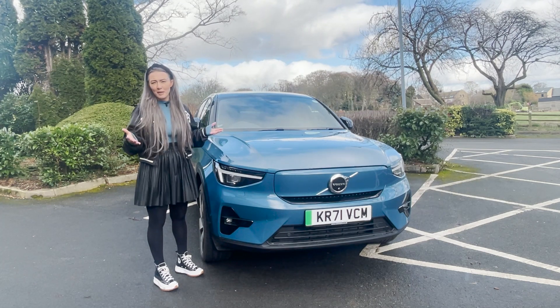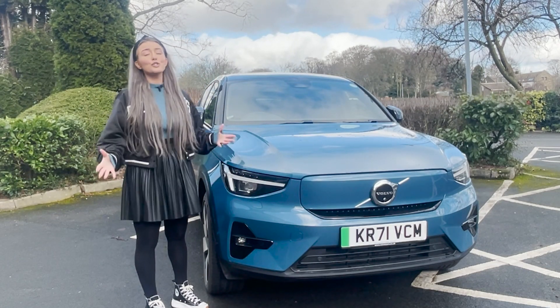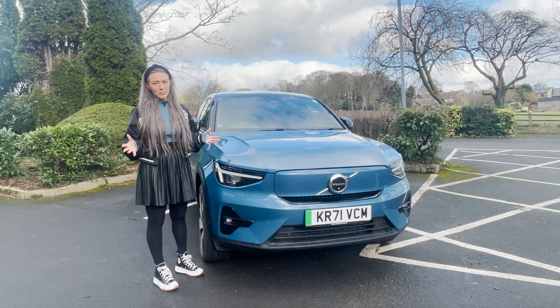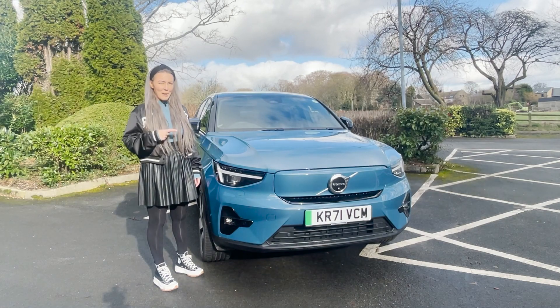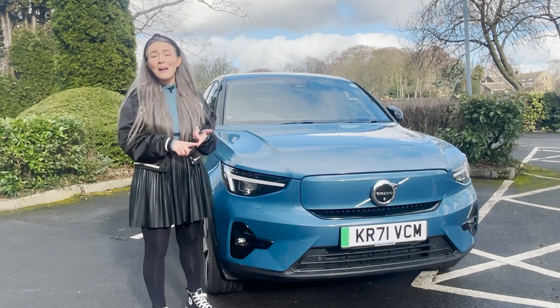This particular model is called the Twin Pro version, but it's now being replaced by the Twin Ultimate — it's basically the top spec twin motor C40 Recharge. There's also a single motor version coming later in the year. This car retails at just under £57,500, so it's not cheap, but it's actually cheaper than the equivalent XC40 Recharge in the same spec.